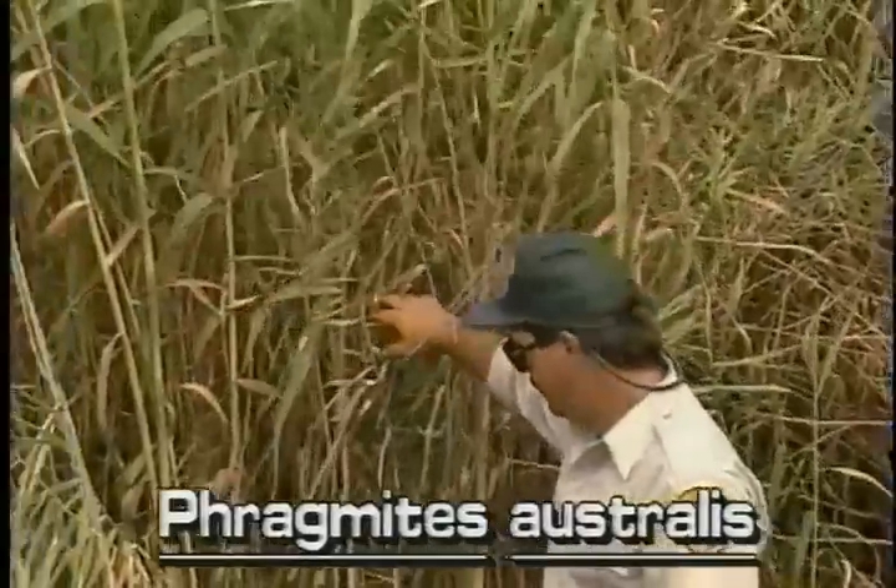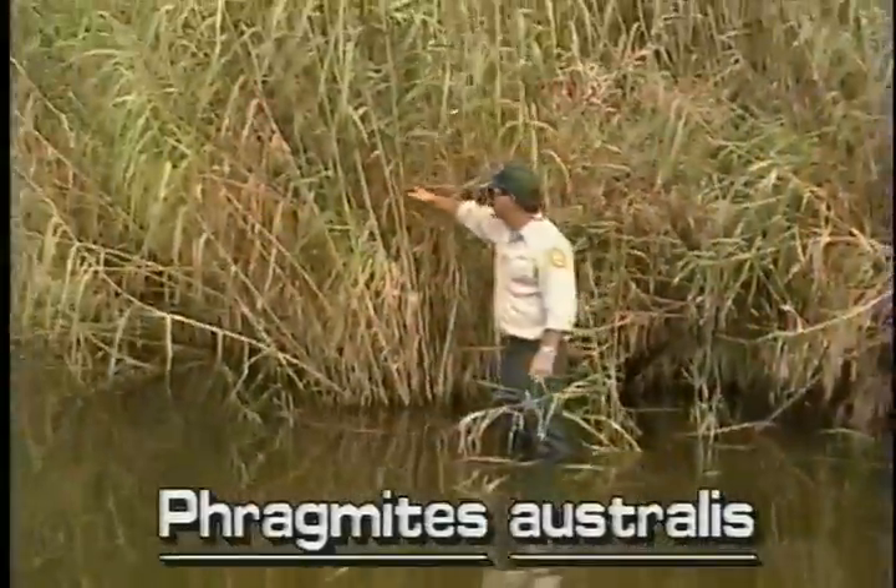Common reed has stiff, erect stems that grow 6 to 15 feet high.